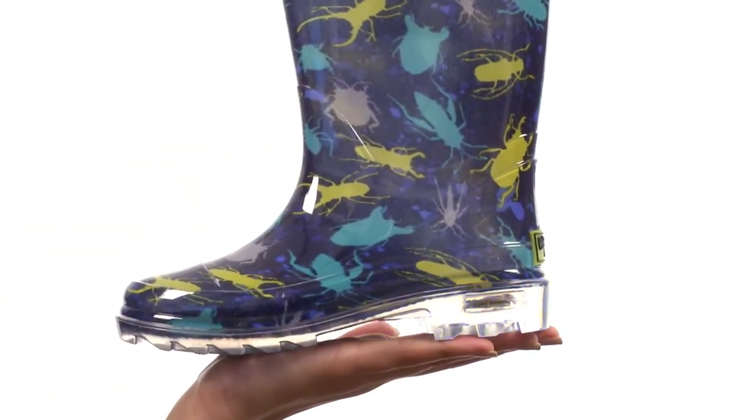Not only that, but this shoe also lights up, which is the most awesome thing I've ever seen. Now you can light up the day or night and even scare away the rain with these creepy little crawly critters, with the help of Western Chief Kids.